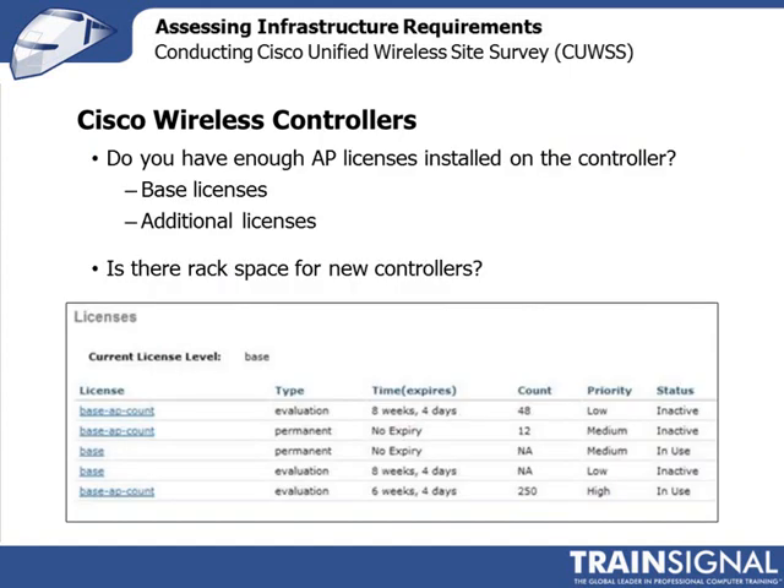When you're ordering wireless controllers from Cisco, you also have to check on the AP licenses. Cisco wireless controllers normally come with some base AP licenses, and then you can add additional licenses as you need them. Make sure that you've ordered enough licenses for the number of access points you're going to deploy and connect to the wireless controller. And just like with the switch, make sure there is enough rack space for any new controllers that you're ordering.